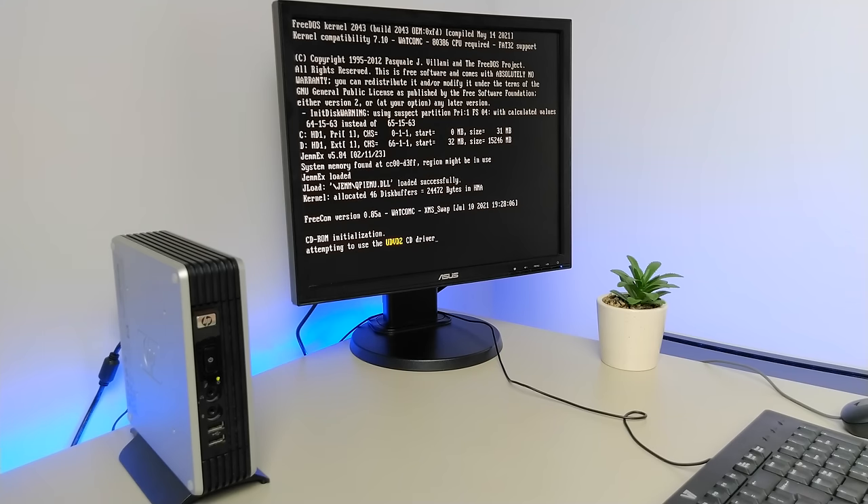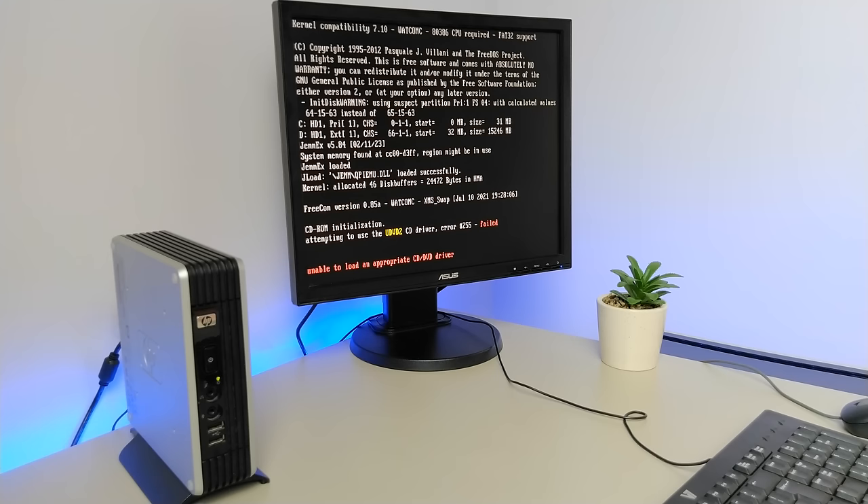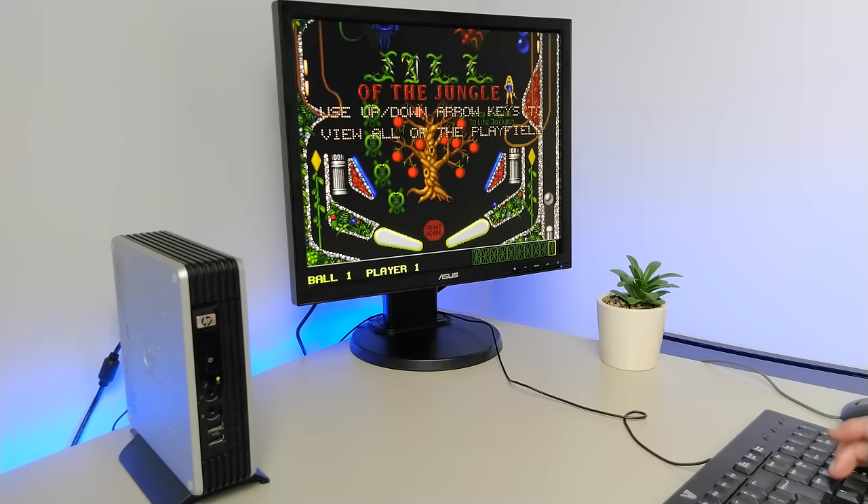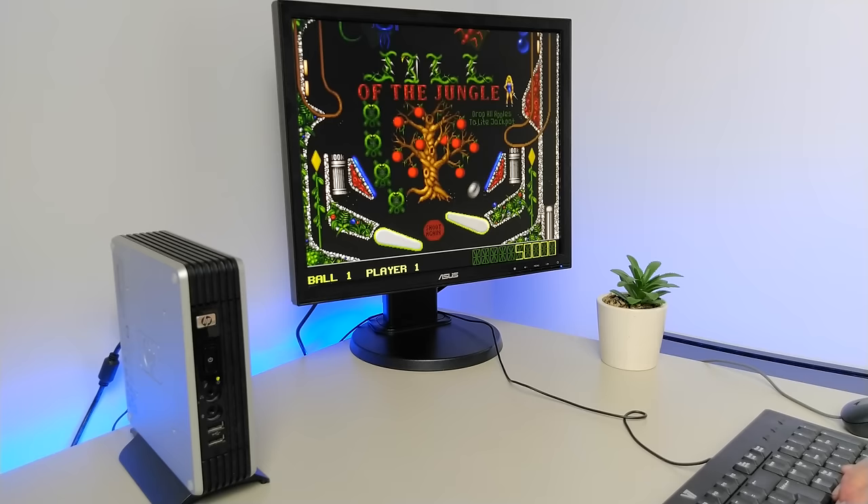The Sound Blaster emulator, also called SBEMU, might be one of the most important DOS retro PC projects in recent years. The short version is that this project solves a problem that has plagued many old computers.